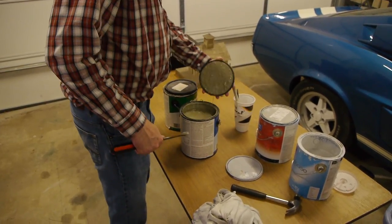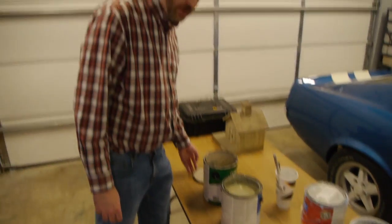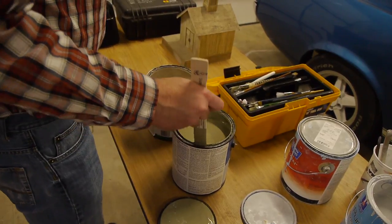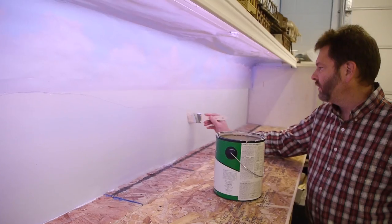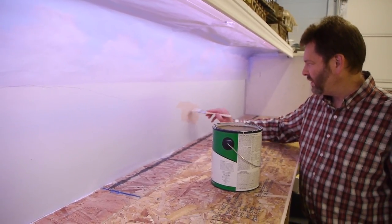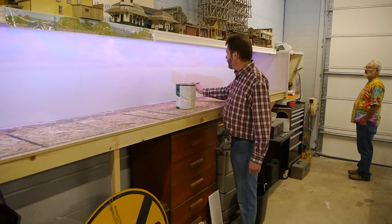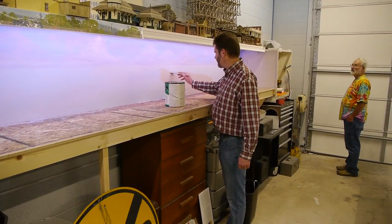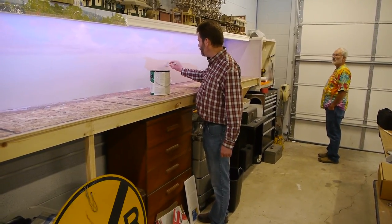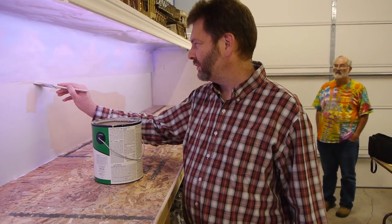Robbie's just using acrylic latex house paint here. Artist acrylics are kind of the same thing but they're so darn expensive for covering large areas like this — both he and I just went out and bought gallons of house paint. He's coming in with these base colors and he tells us these base colors won't even show — they're just there as a guide for him, because the colors are so translucent that you see right through them. He needs a base back behind the other colors to use as an undercoat.